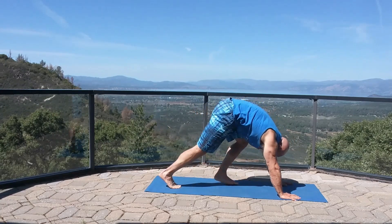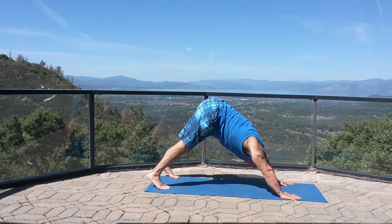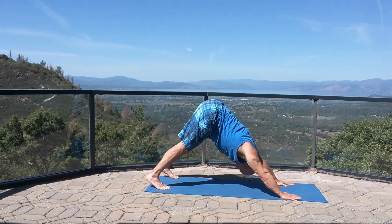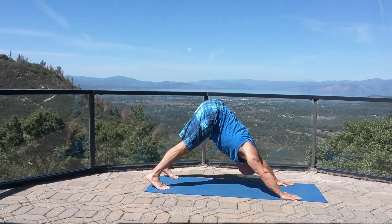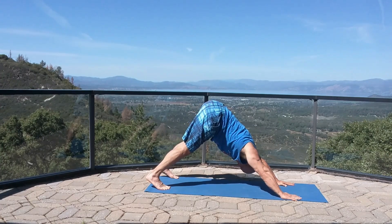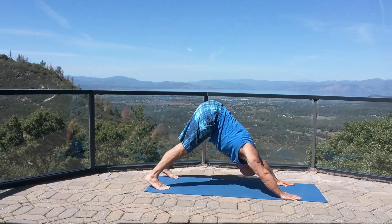Downward dog — step back, hands and feet shoulder width apart, tuck your chin to your chest, gaze back between your knees, open up those shoulders, push your knees back, hit all the different angles.